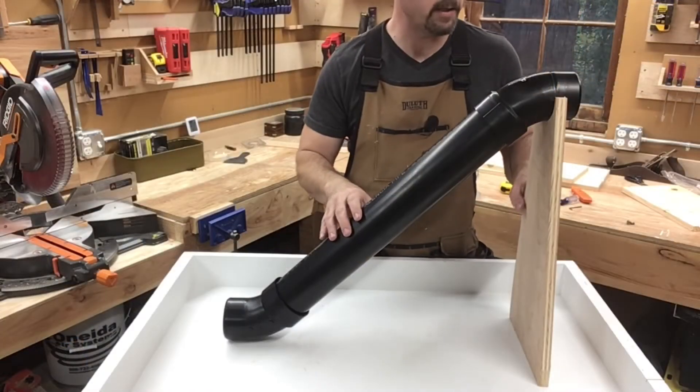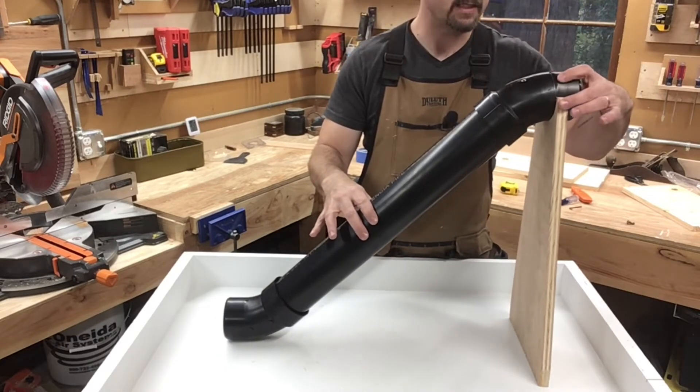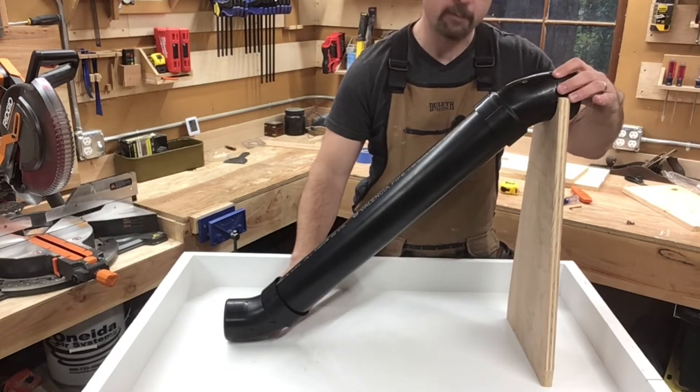Now that we have our stand cut, we can do a dry fit. You can see it works pretty well. It's not stable — it's not attached at all — so we're going to have to figure out a way to put a stretcher or a foot down here to give it some rigidity.